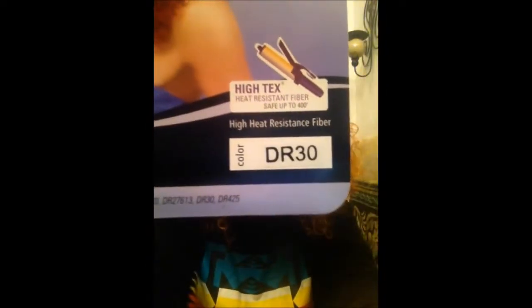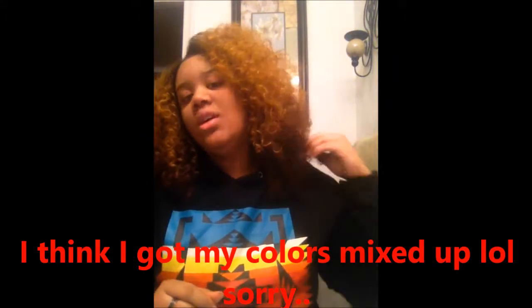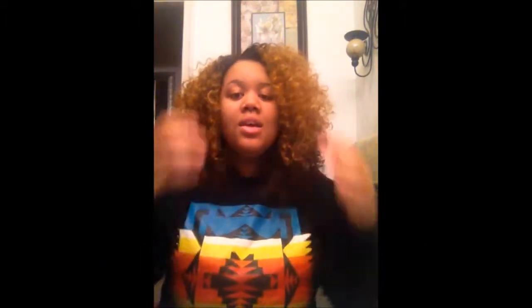Once again, this is Irene by Outre. The color I have her in is DR30. DR stands for dark roots, so she does have dark roots, and then she ombres into a 27 blonde, then goes into more of a reddish auburn type color, and at the very bottom it's a 30. So she's got some tones to her — yes, I love this wig.